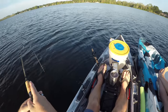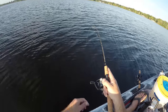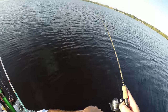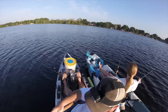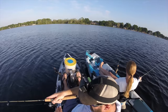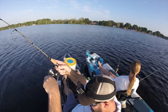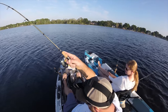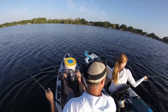It feels like a catfish — he's got me wrapped up. If that's a crappie it is huge. It's gotta be a catfish or a bass. Come on, let me see what you are. Oh, you gotta be real careful with these.